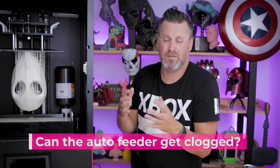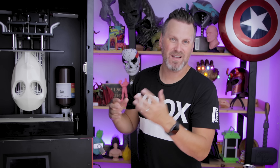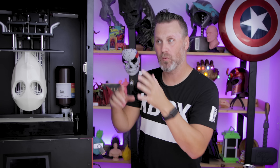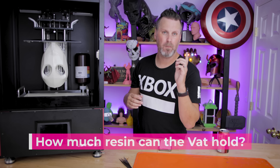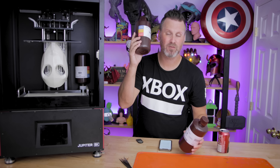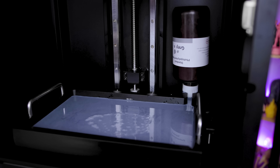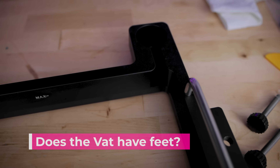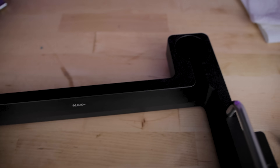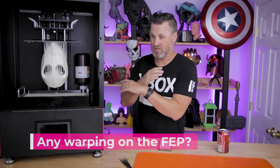Can the auto-feeder get blocked up? I don't know — not that I'm aware of. I haven't run into issues with it so far. You could potentially accidentally cure the resin that's in there. Elgu is looking into having additional caps sold or included with orders. How much resin does the vat hold? Up to the max fill line, it's 1.75 liters — one full bottle of resin plus about 75% of another larger bottle, plus the auto-feeding function in the back holds a full additional liter. How heavy is the vat? Seven pounds, seven ounces.